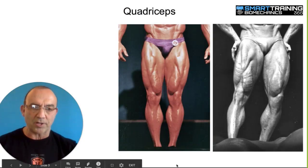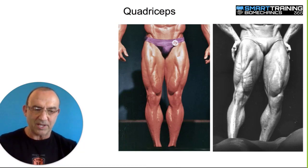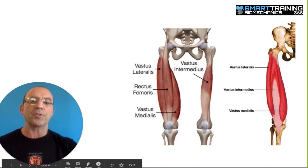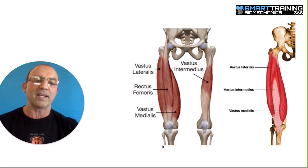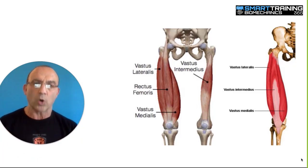You can see there that the quadricep appears to have three parts: the outer, the middle, and that inner part there. We call that the teardrop muscle. So we're going to find out what the muscle actually looks like, what it does, where it connects, and find out what would be the best way to work this muscle.